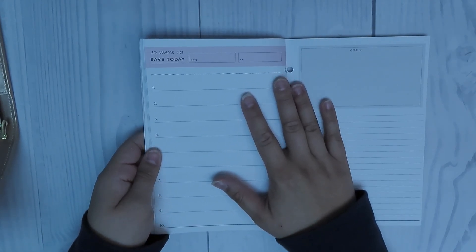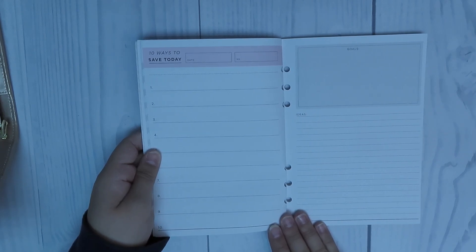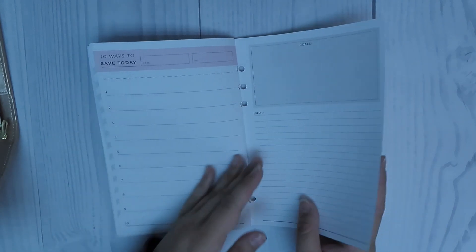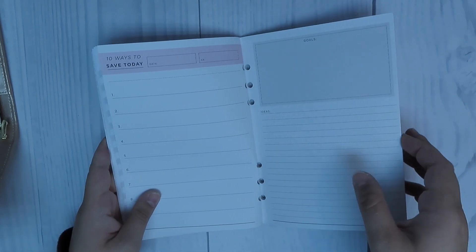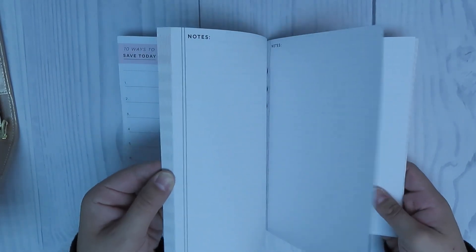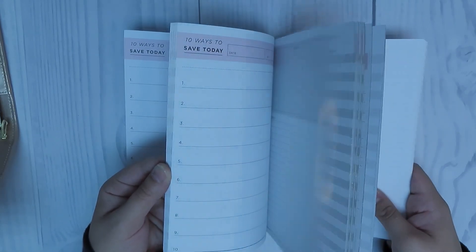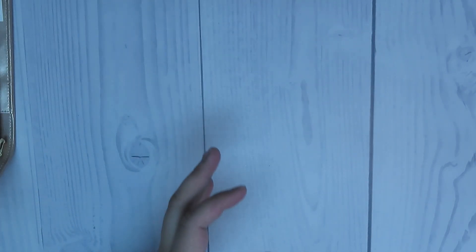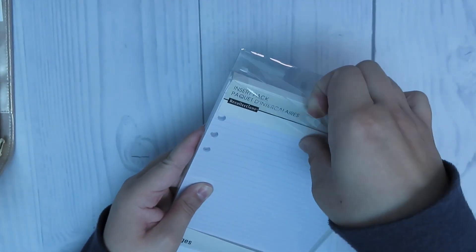There are some more extra pages where you can put ways to save money. I'm not sure if I'll actually use these pages because really my objective is to create a budget, but we'll see. The funny thing is there's actually only the ability to save for 10 months in this planner, which is fine — not a big deal. I'm starting in November so I would have had to purchase a new one at some point in the middle of next year anyway.